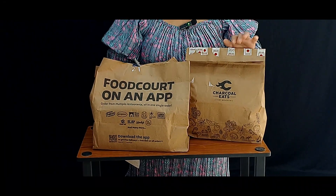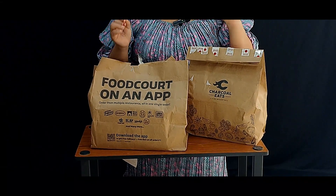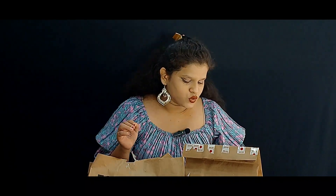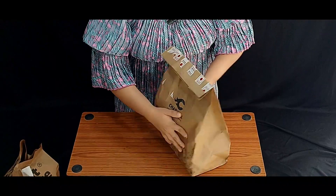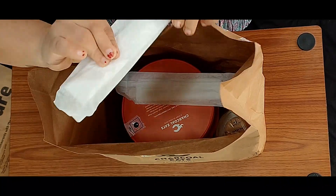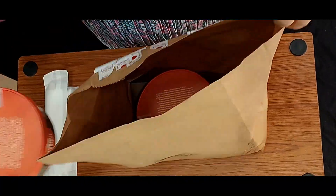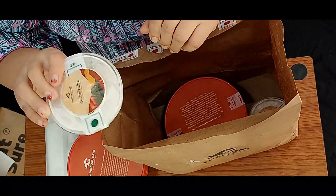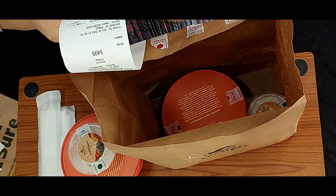This is Charcoal Eats. I have two of them — a veg and a non-veg. First, I'm going to test the veg. Opening the Charcoal Eats — this is the packaging. We have some cutleries here, and it's labeled veg and non-veg. We also have some onion. This is the veg biryani — it's called Laknavi Veg Dum Biryani. Its price is around $3.69.